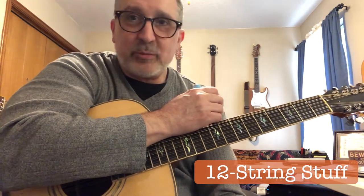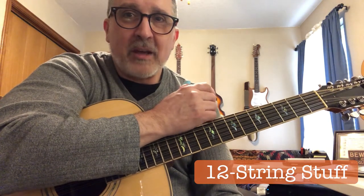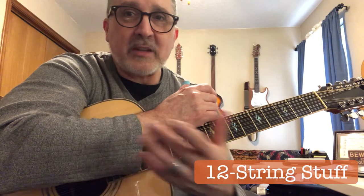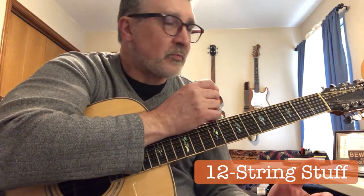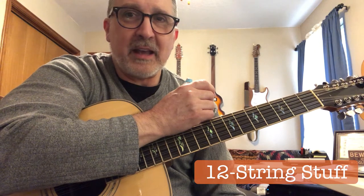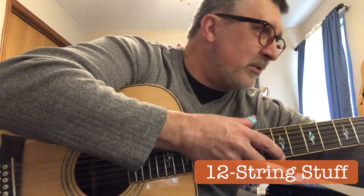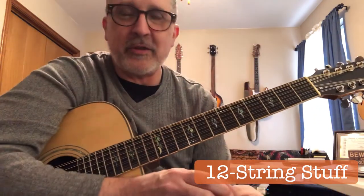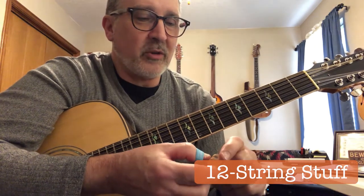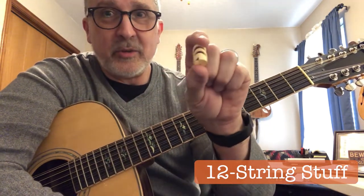Having seen Leo Kottke's lesson and what he went through, I modified my approach so that my forearm stays nice and relaxed while I'm finger picking. That's proven effective — I've played guitar for 45 years now and haven't had any kind of problems at all. One invention I've taken up using, and these are my favorite finger picks, are called the Alaska Picks. They don't sponsor me or anything like that — although if they're interested, I'll be glad to talk to them — I love their picks.